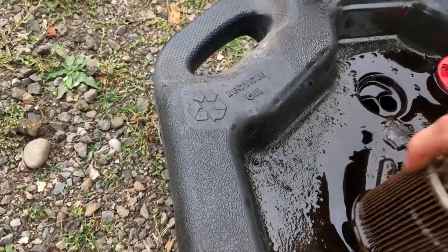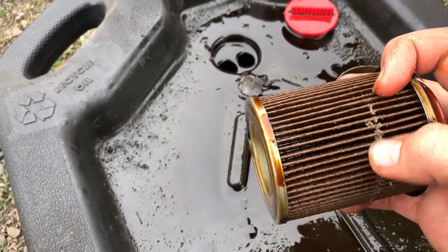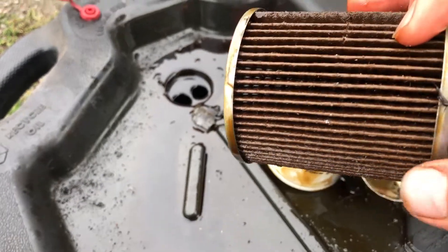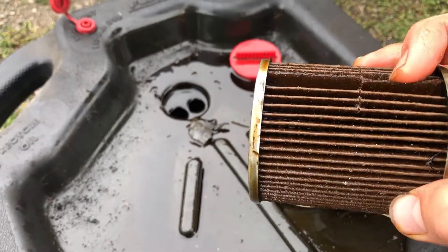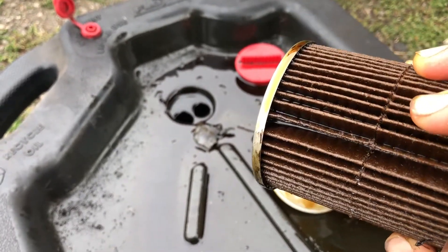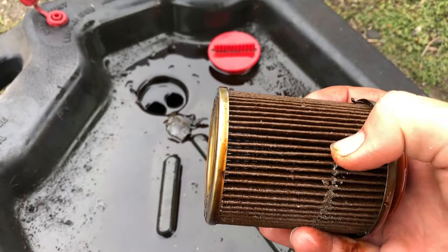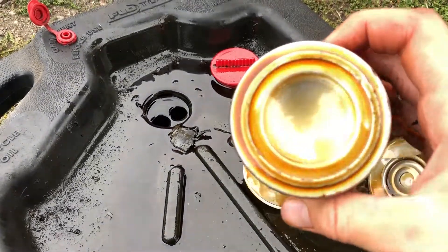Otherwise it looks like there are rows of cardboard — those cuts are from me cutting open the housing. There's a bug in here, but otherwise this is just cardboard, literally nothing else. It's just broken because I cut through it. That's what's keeping your engine running, guys — just cardboard.